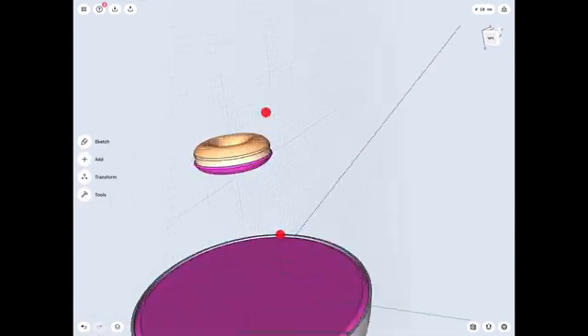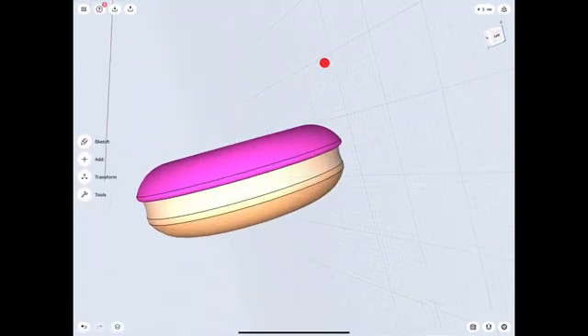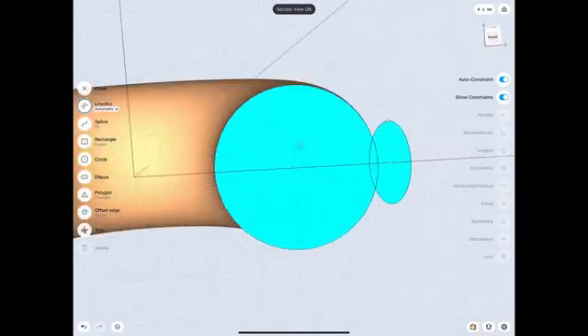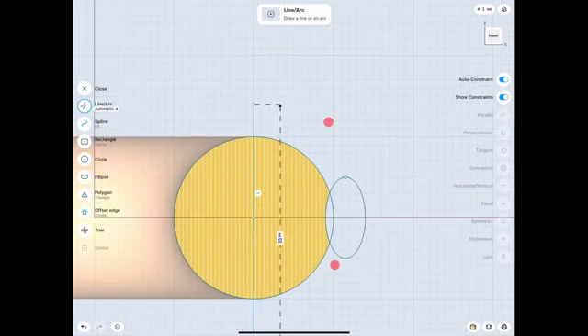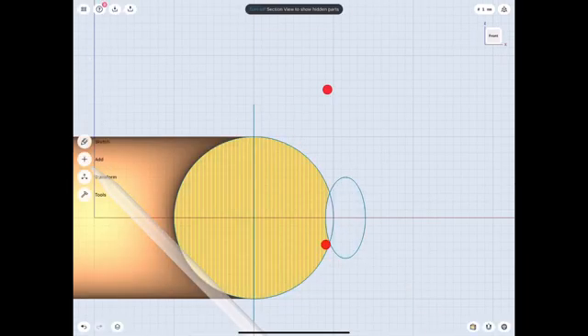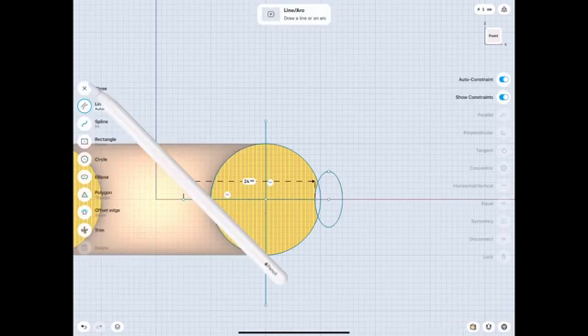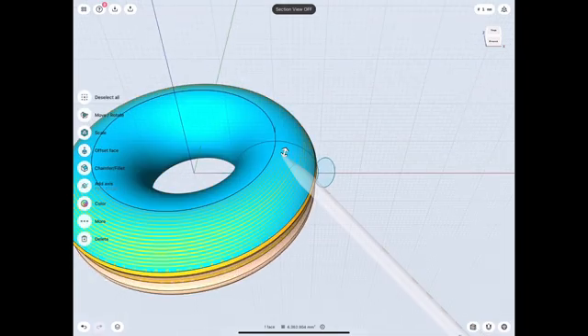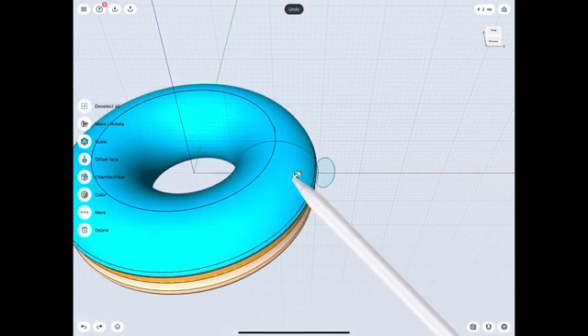There we go — we got a dipped donut! Let me show you how to actually make that. So we're gonna go back to step one after the donut. There are multiple ways of doing this as usual, but I do like to split it up into multiple pieces just because it's easier to work with. Then it's a piece of cake to just union everything together, so just one step at a time.